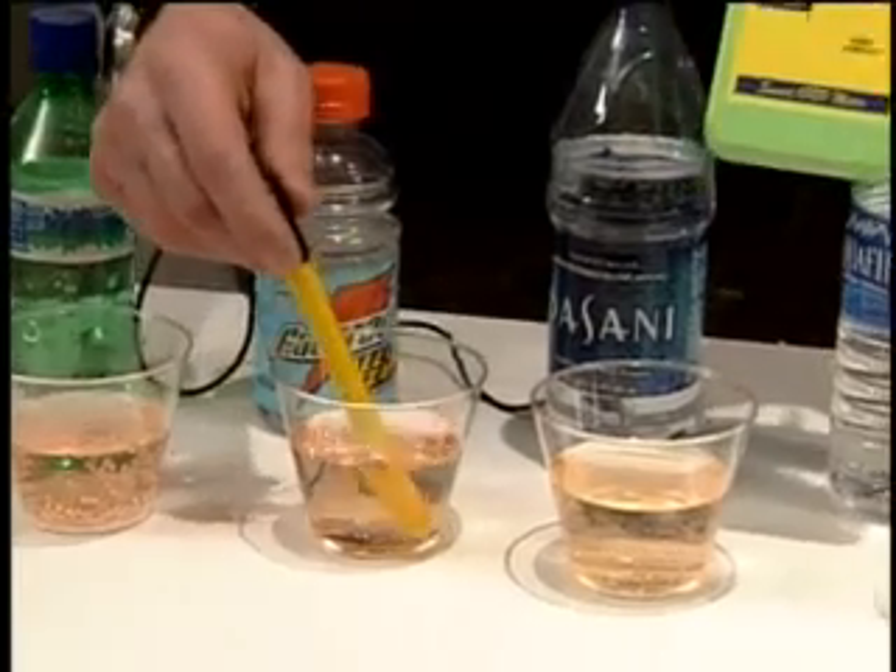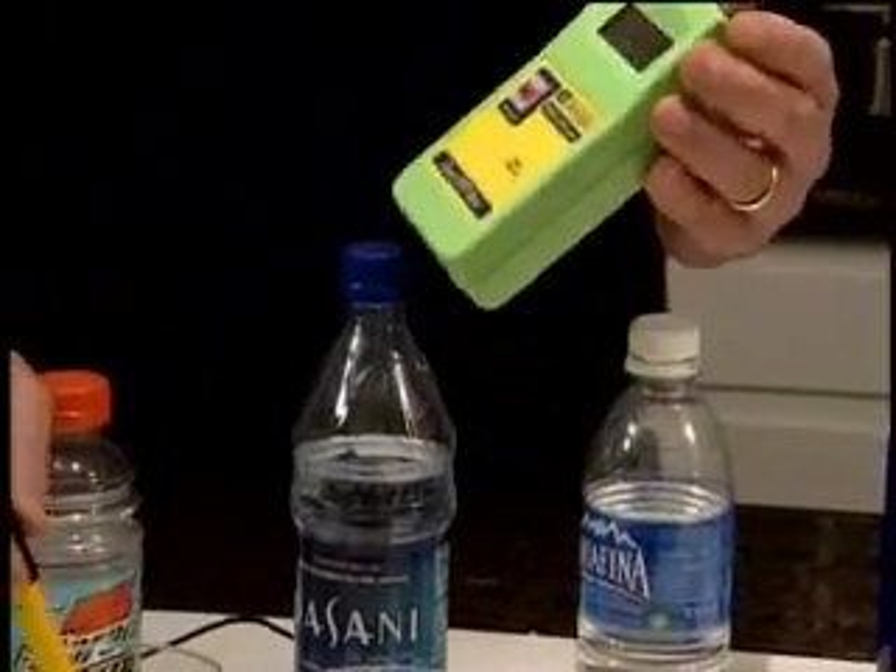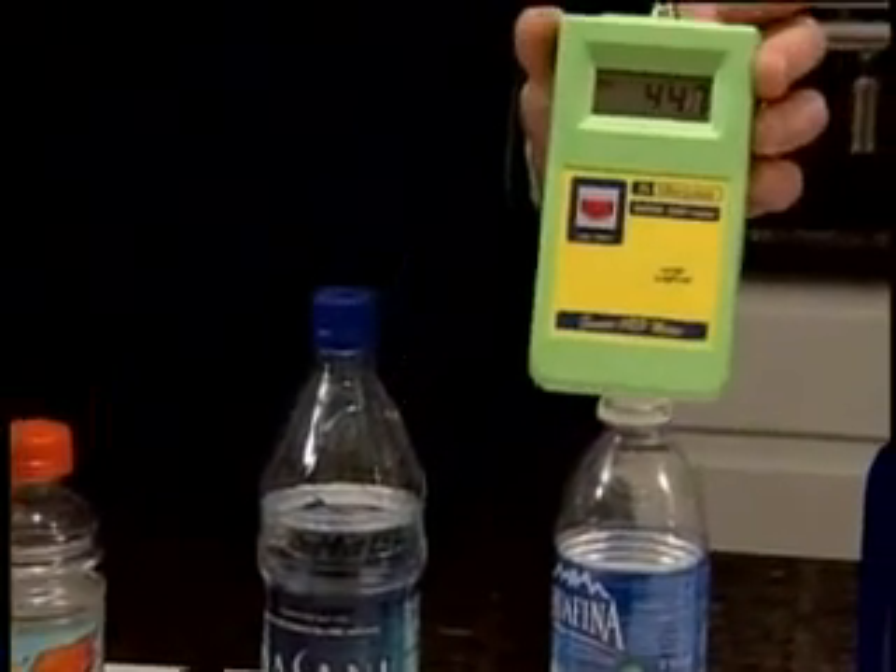Right next to the Sprite, as you can see, is the Gatorade. And what we're going to do is check and see what the ORP value of Gatorade is. And as you can see, it's well over 400.